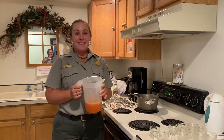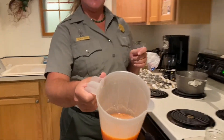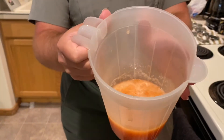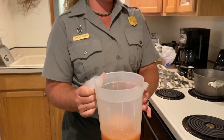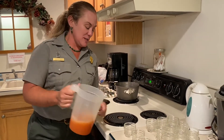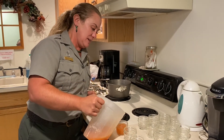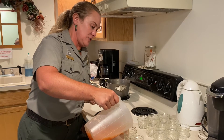It cooked with the pectin for 20 minutes, and we put it in this because I do not have the skills to pour it out of that big old pot. So we're just going to put a little bit in each of the cups in hopes that it sets up and we have some delicious jelly.